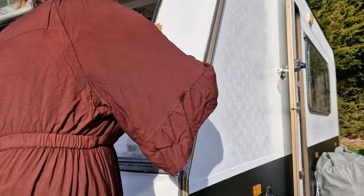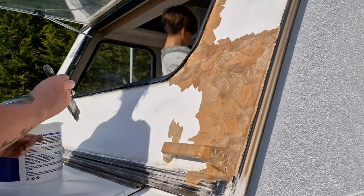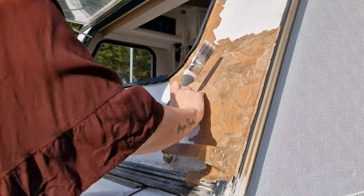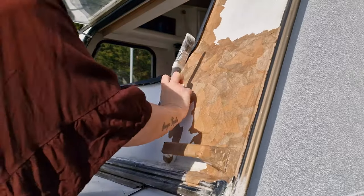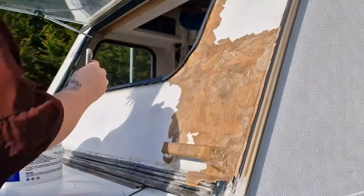If you look at how this is positioned, it's on a slant, and that metal bar underneath where all the paper is being applied — we believe that is another area where the water is getting through. The silicone hasn't worked, so a fully waterproof barrier over the top of that should work.